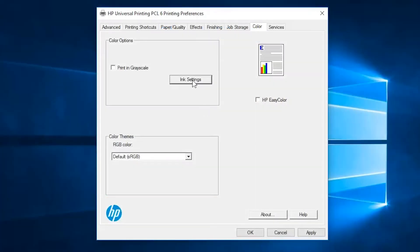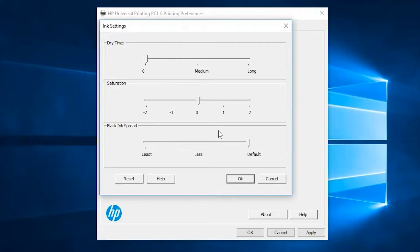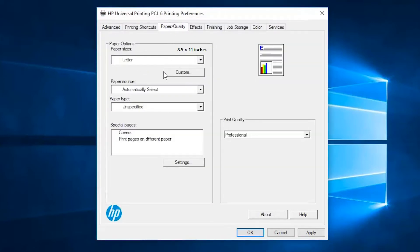Check the printer settings on your PC: saturation and dry time settings, media types being printed on, media types set up in the printer settings, embedded web server and application. Check the print mode configuration: general office versus professional versus presentation.